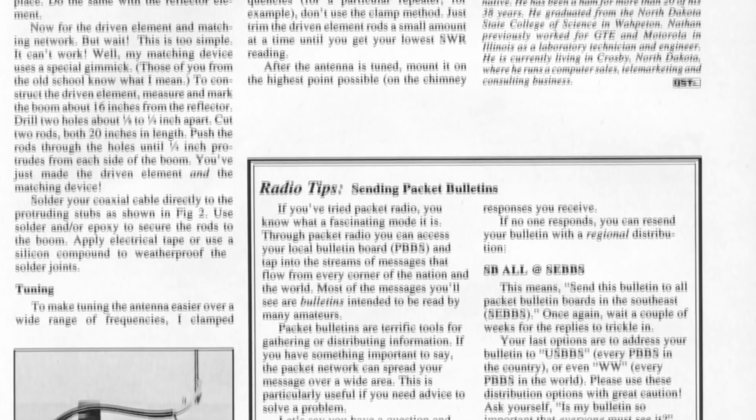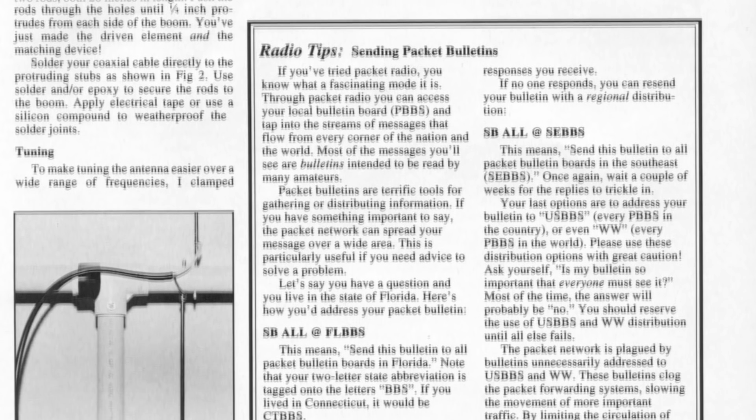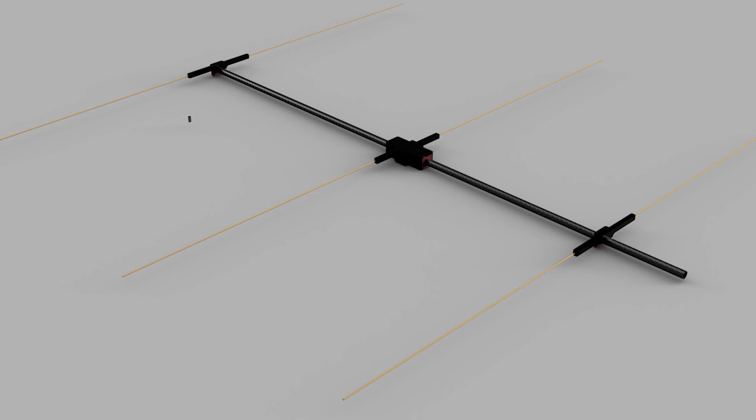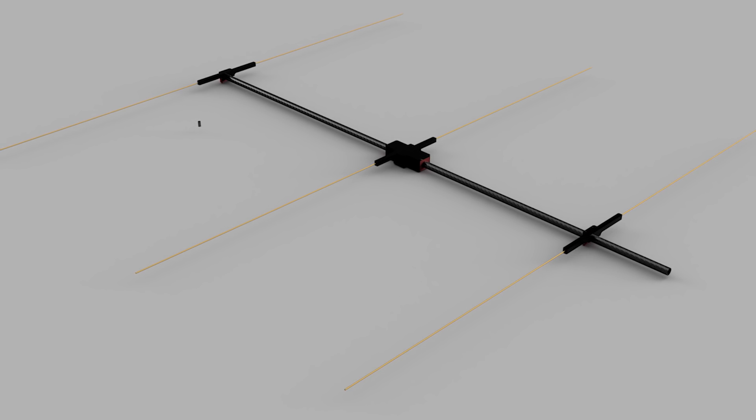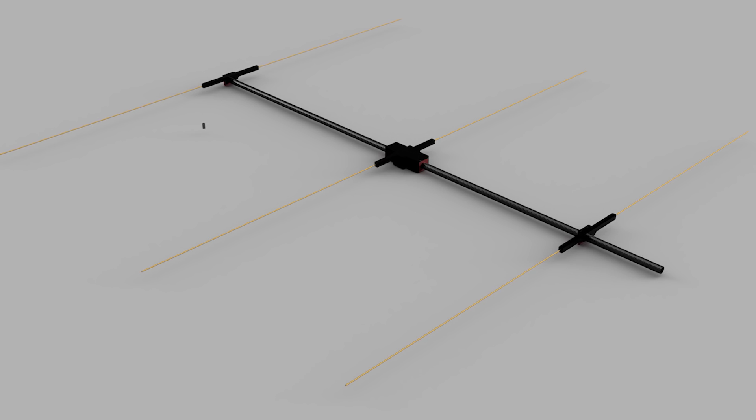The instructions are from America, a bit older, in English with inches as measurements. My antenna is designed for the 2-meter band, so built for 144 MHz. The 3D-printed parts I designed are universal, meaning you can build for different frequencies.